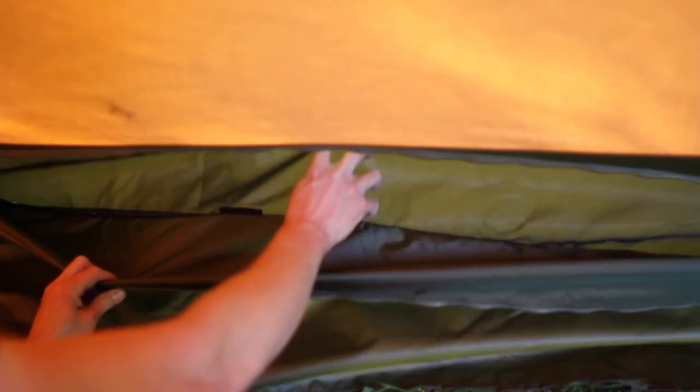This is your vent with a mosquito net to help let air in during the summertime. It seems to be velcroed shut from the outside.